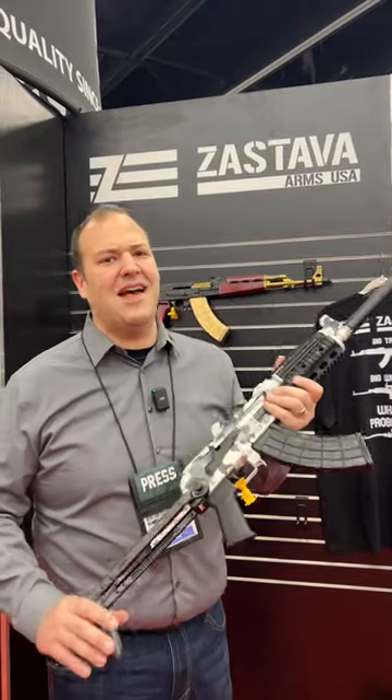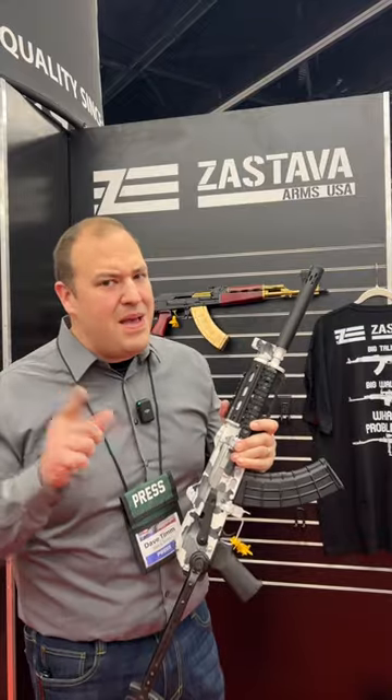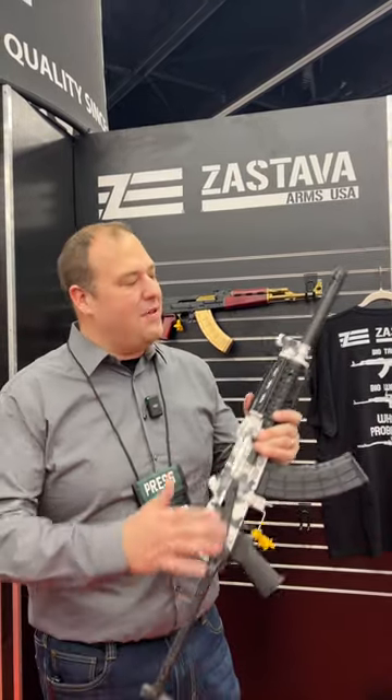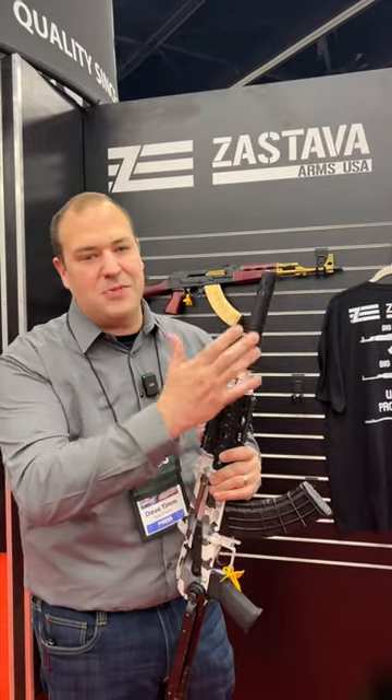Got some news for the AK guys at the Zastava booth. Just announced for the show, this is the Z-PAP 92. Now maybe you've wanted an SBR, or you know the whole brace situation that's going on — well now they have a pin and welded version. It's a 10.5 inch barrel with the muzzle device pin and welded.